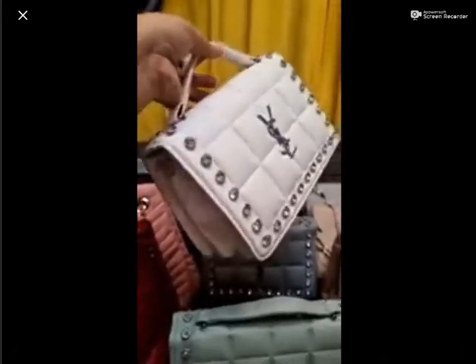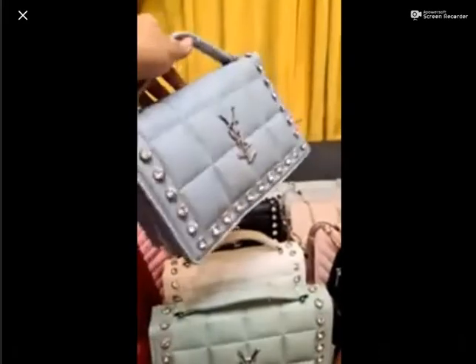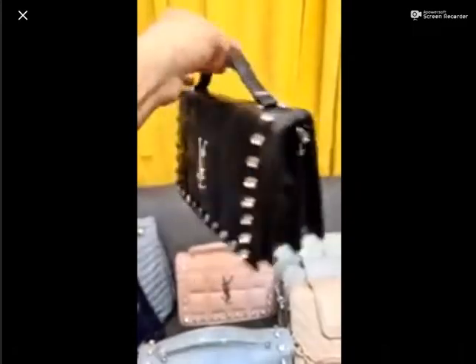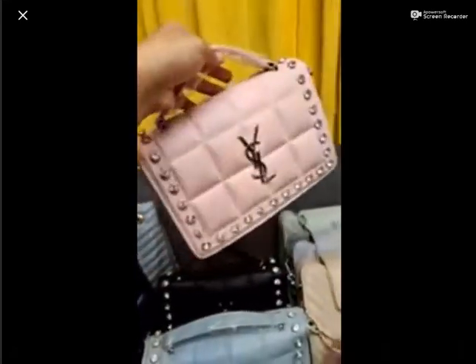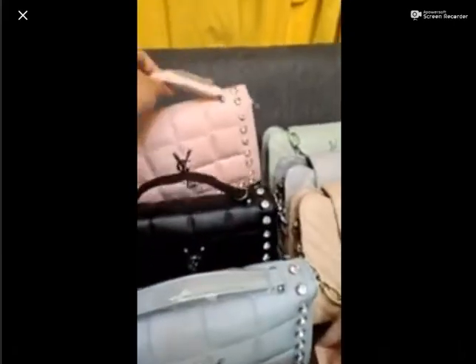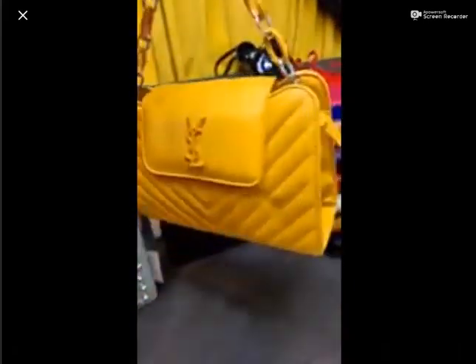You will get a white color — white color is very beautiful. You will get a gray color, and you will get a black color. Black color is always evergreen; it looks good with every dressing. Baby pink is a very demanding color. Baby pink price is 2750 rupees with free DC all over Pakistan. The quality is guaranteed — best quality imported bags. Next, the price is the same: 2750 rupees. It has a chain and a belt. New arrival article, fresh arrival.